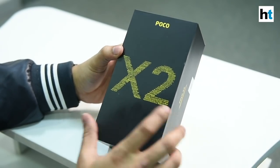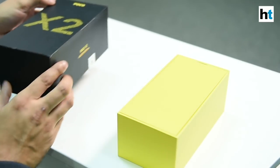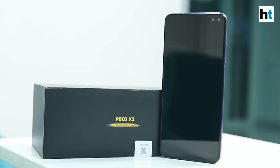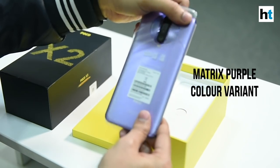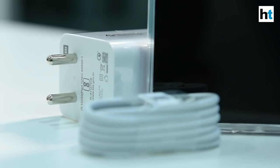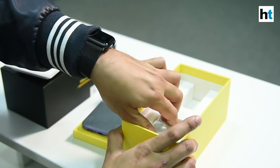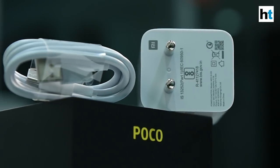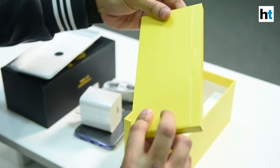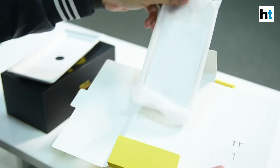As you can see, this is the POCO X2 retail box that we have right here. So let's see what you get inside the box. Inside the box, you have the smartphone itself — you can see the POCO branding here. The color variant we have right now is the Matrix Purple. Other than this, you get the charging cable which is a Type-C cable. And you also get a charger — this is the 27W fast charger and it's pretty big. And here you have some documentation.